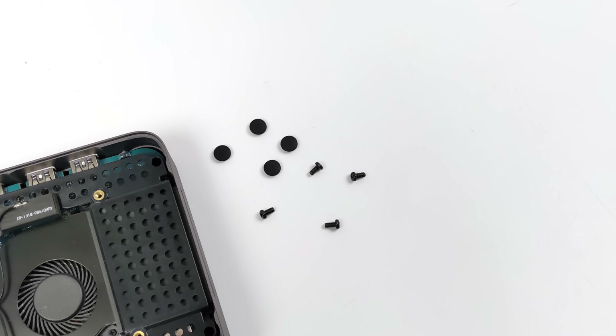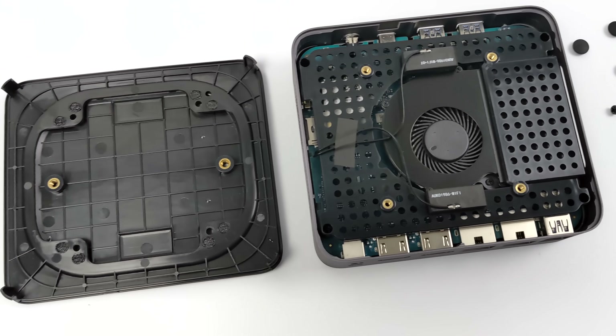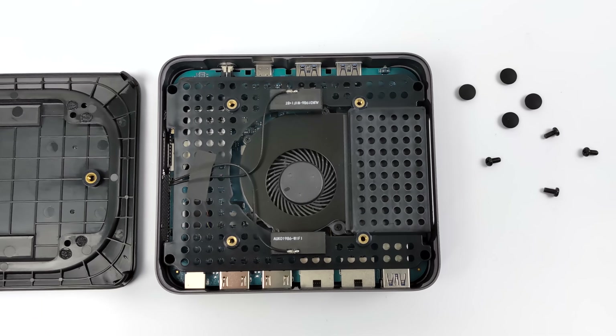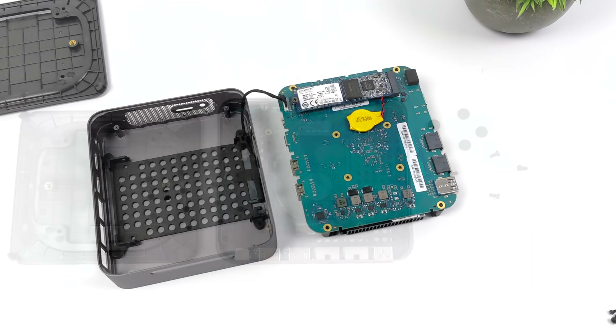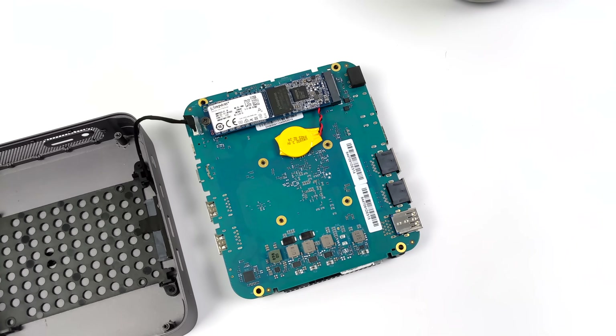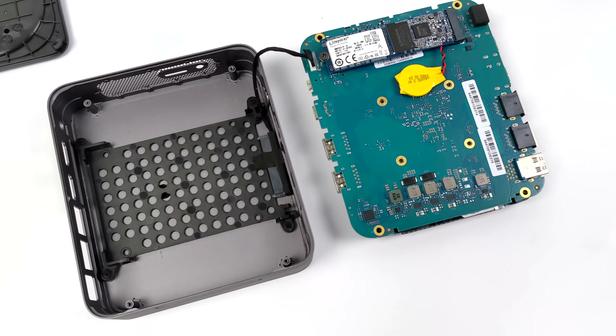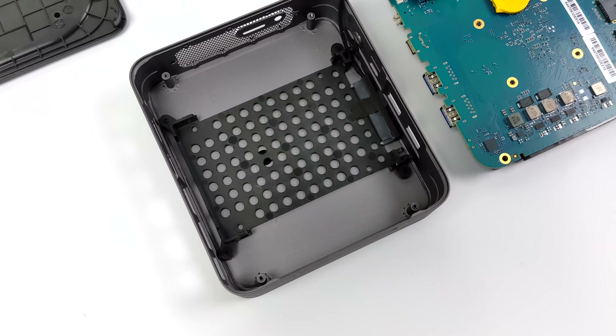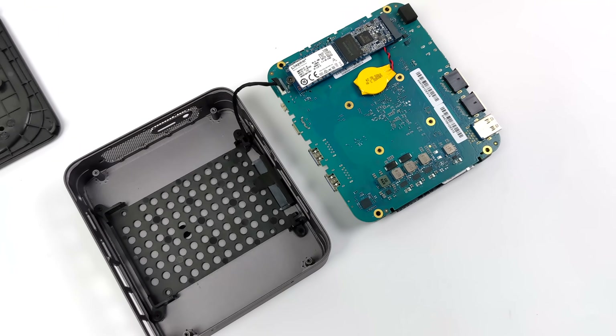I was really interested to take a look at the internals. It does support a 2.5 inch drive, but we do have to remove the full main board — it goes in the top of the case and is actually really easy to get to. When it comes to RAM, it's soldered to the board, so you have to opt for either 8 or 16 gigs right out of the box. You can't upgrade it down the road. But right up top we've got a connector and enough room for a 2.5 inch SSD.